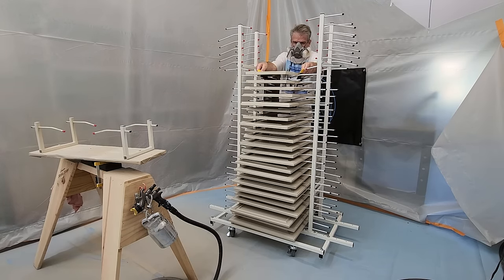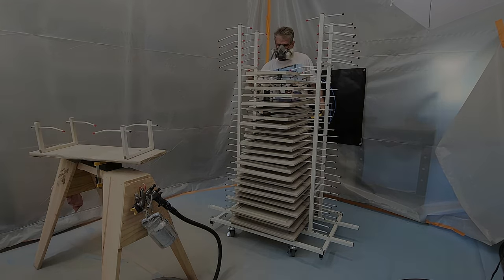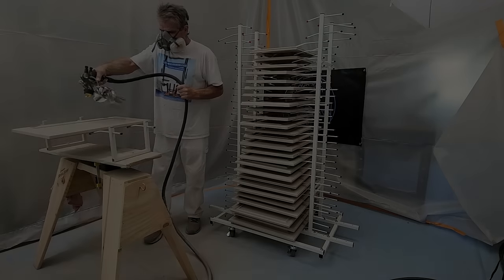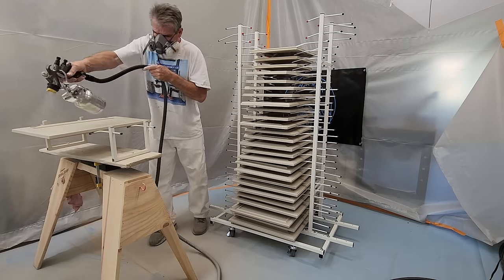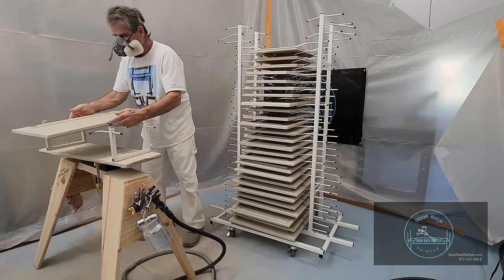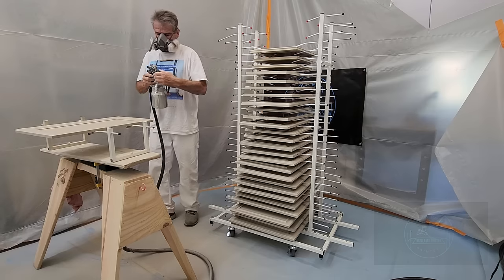Why does using the door rack painter make so much sense? If a cabinet job gets one primer and two finish coats, and each coat has to dry overnight, if each side of the door gets painted separately, that job will take six days. If both sides are painted simultaneously, the job will take three days.